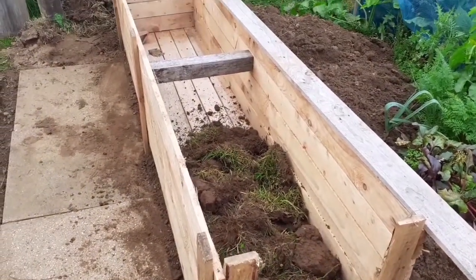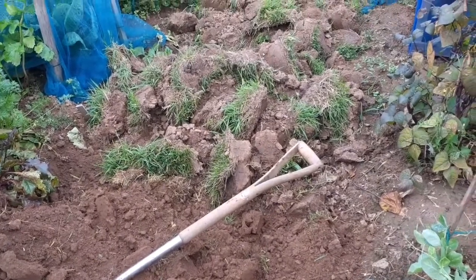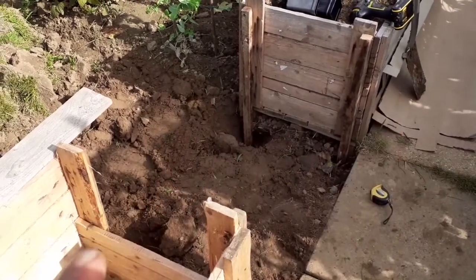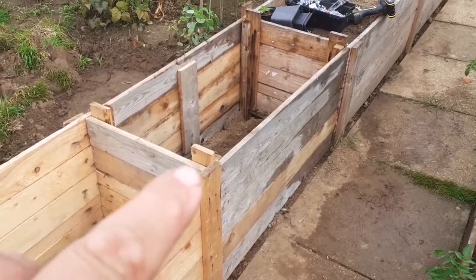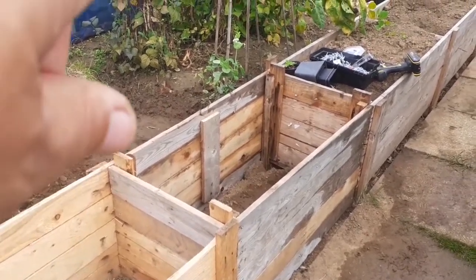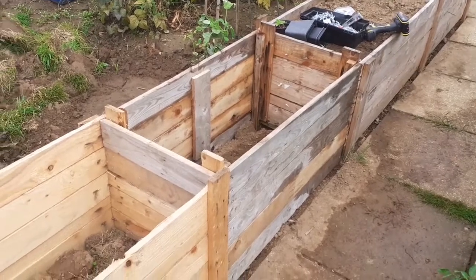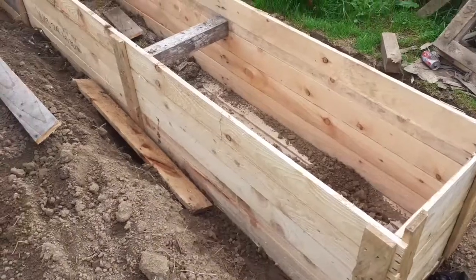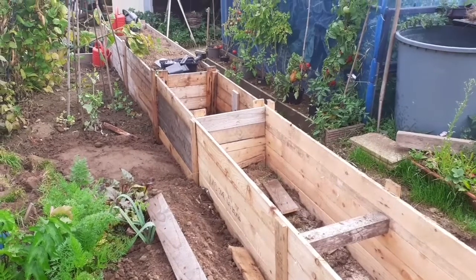The second crate arrived this weekend and now we can fill it up with the contents of the path — and this will clear the path too. We've got a small gap in between and we're going to fill it up with another crate section to make one long bed. Using the same boards from a third crate that's been taken apart, we've joined four battens in each corner and lined up the boards to make one long bed.